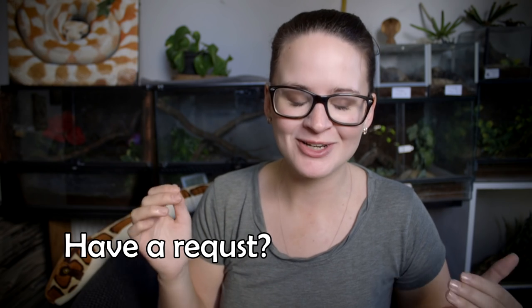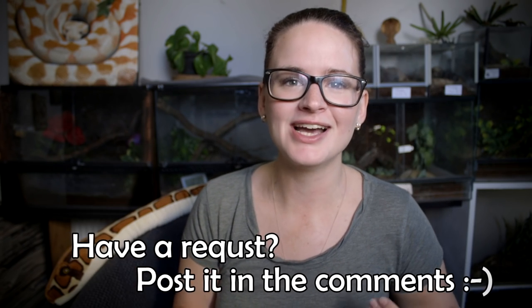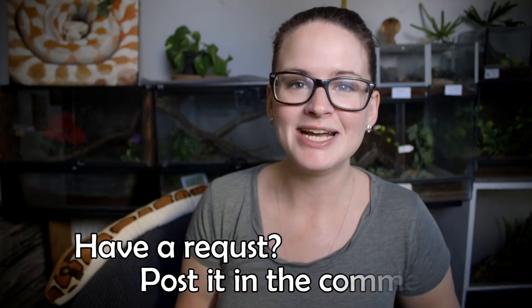Hey guys and welcome. Today is yet another requested video, and I've said it a thousand times before but I absolutely love doing requested videos. They're my favorite thing to do because you guys have a way of thinking up ideas that I never could. So if you have any requests, just put them right down in the comment section — I would be more than happy to do them if I'm capable, of course.